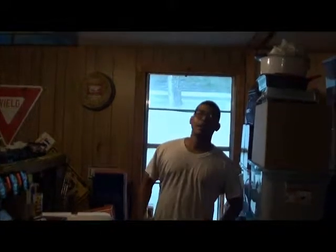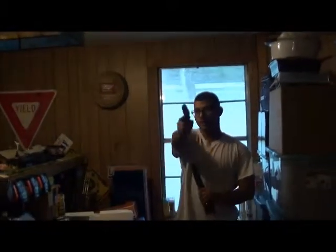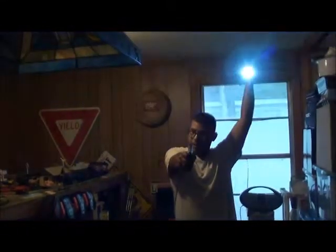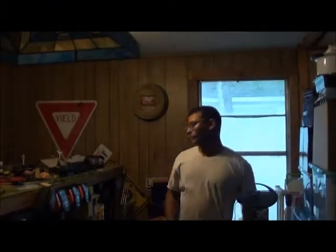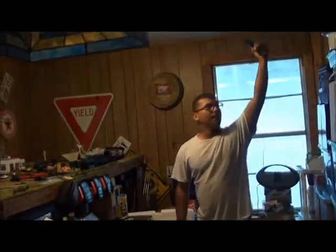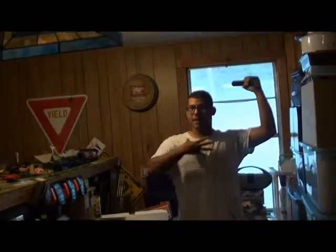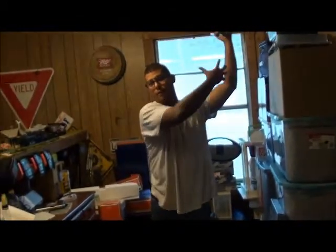So what people do — what professional trainers and law enforcement trainers will tell people — is when they do it, hold the pistol out like such, and hold the flashlight up over your head. Now it looks silly and ridiculous, I know, but what that does is it gets the light up and away from your body. Now if they start shooting at the light, instead of bullets coming right here, the bullets are coming over here.